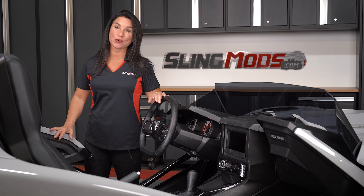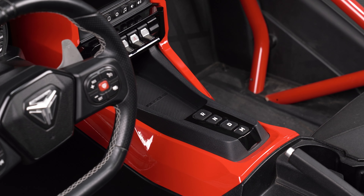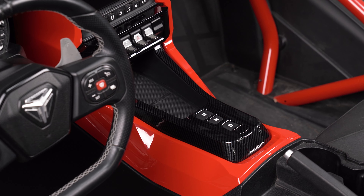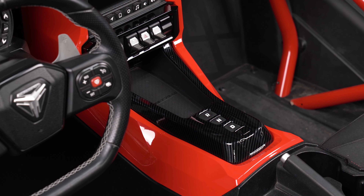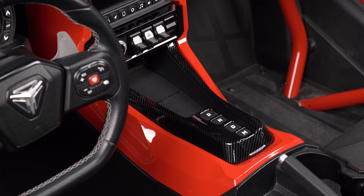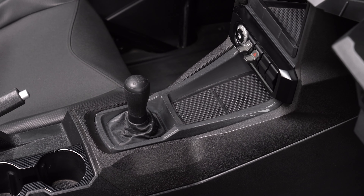One of the most striking interior accents we offer is the cover that wraps around your gear selector. We have these for Slingshots equipped with the auto drive system in either a 3 or 4 button configuration, as well as for those with a manual transmission.